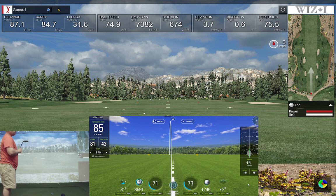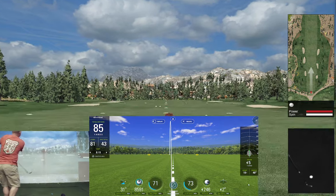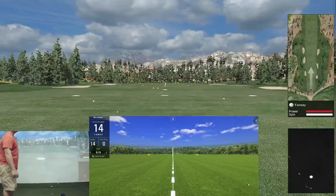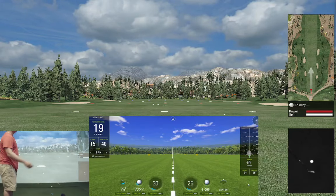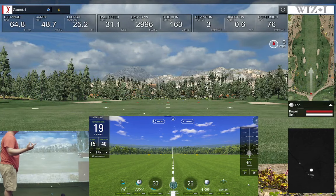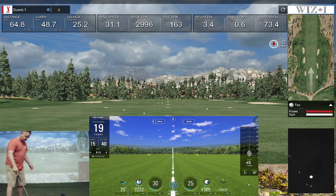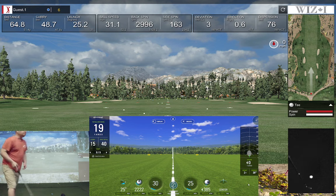This is a 60-degree — sorry, I thought I had a 56. Let's hit a low one, chip right down the center. SkyTrack shows the exact same thing, a hair more left on SkyTrack versus the Wiz. Spin number 29 versus 22, launch 25 and 25. Carry says 15 yards versus 48 feet — which is about 15 yards. I think I did my math right there.